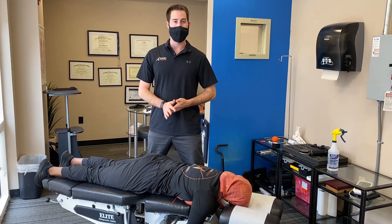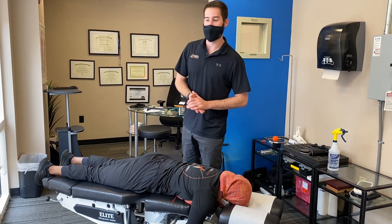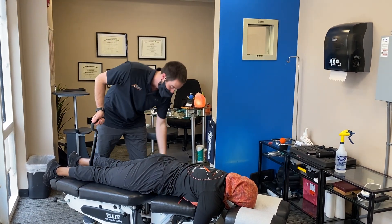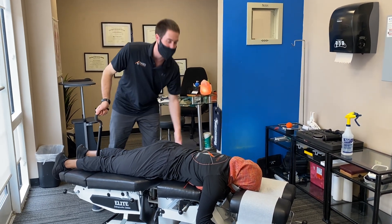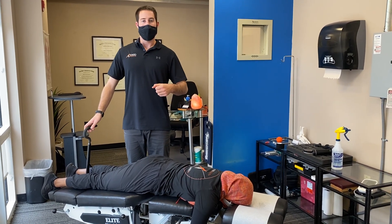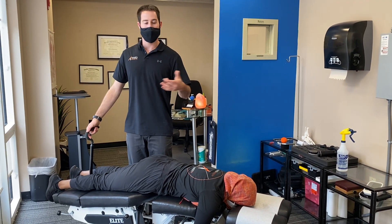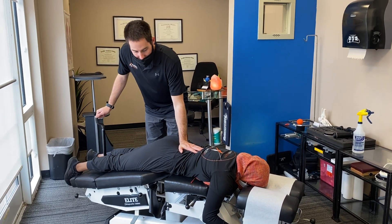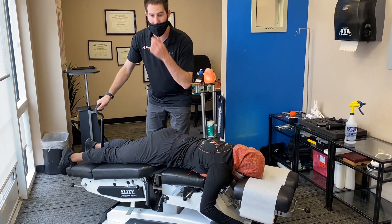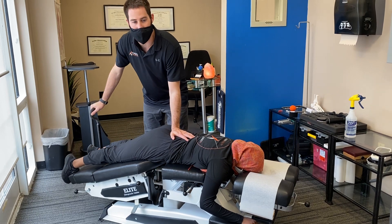The final technique we do in our office is called flexion distraction. This isn't necessarily a forceful adjusting technique — it's more of a traction-type modality. You need a specialized table; using this handle, we open up the back portion of the table, which allows the bottom portion to drop out. It's very good for people who have nerve entrapments or disc involvement, as it opens up the facet joints and foramina to decrease the amount of pressure put on the nerves. All these techniques are used differently depending on the patient and the condition.